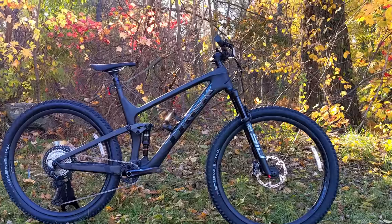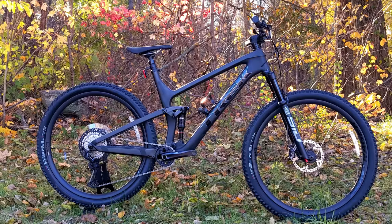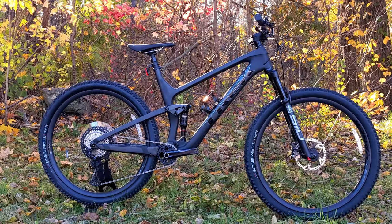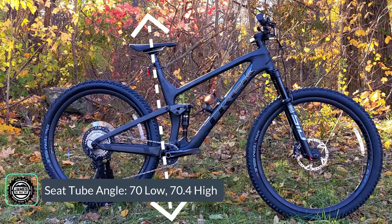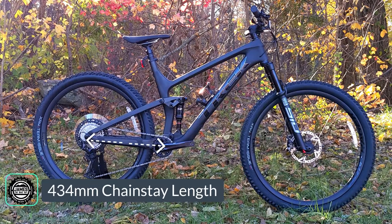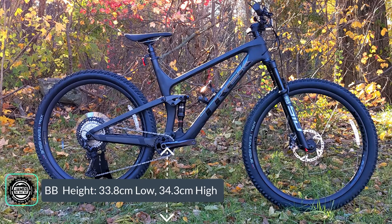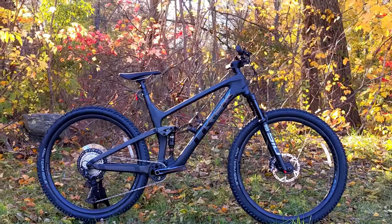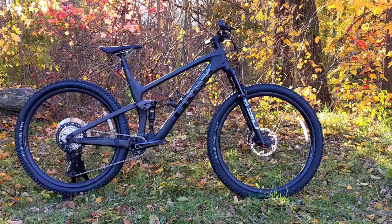Geometry is really where you see this XC bike turn more trail. In the low position, the head tube angle is 66 degrees, switching to 66.4 degrees in high. The seat tube angle is a steep 70 degrees in low and 70.4 in high. Chainstay length is 434 millimeters, and bottom bracket height is 33.8 millimeters in low and 34.3 in high — numbers that really bring this bike into the downcountry category.